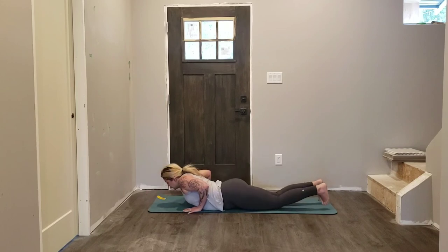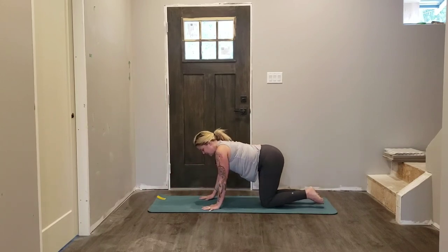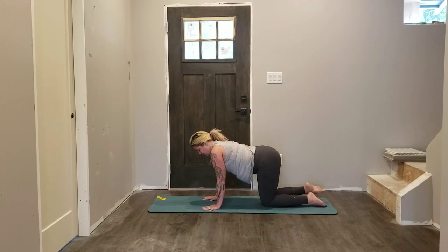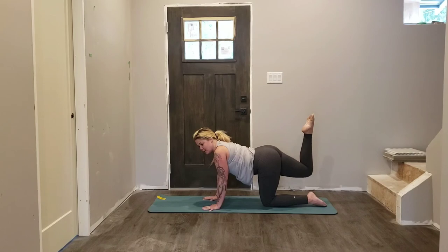Slowly release both knees, rolling onto your stomach, press into your hands, coming onto all fours once again. Hands underneath the shoulders, knees underneath the hips. If there's any discomfort underneath your knees or wrists, you take care of yourself. Send your right leg back behind you, bend your knee — this time we're going to point the toe.